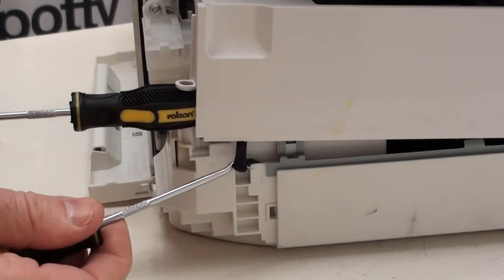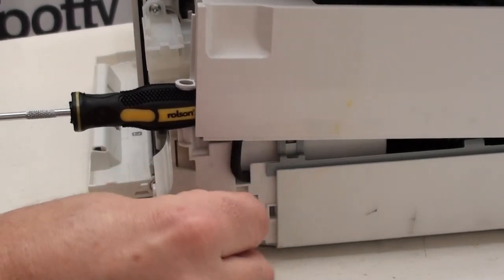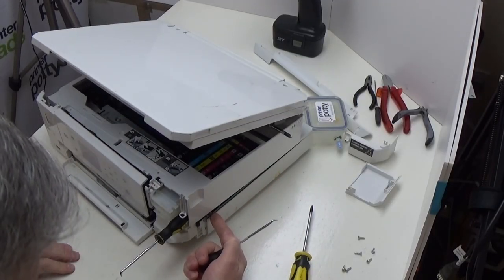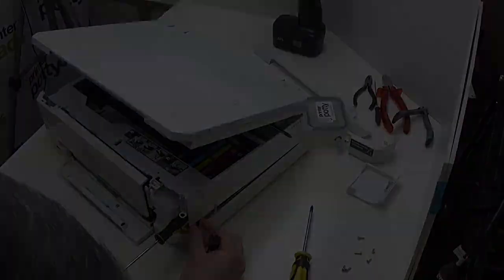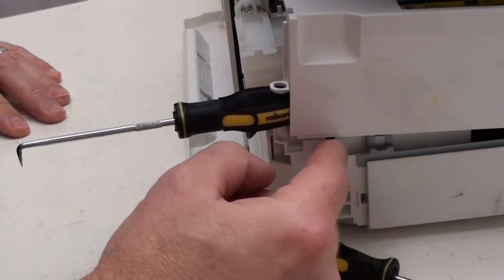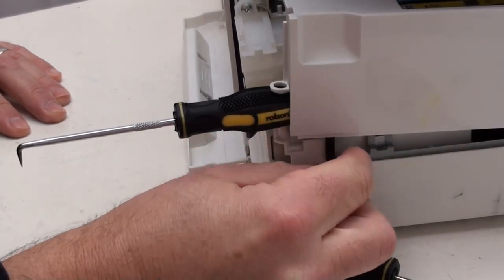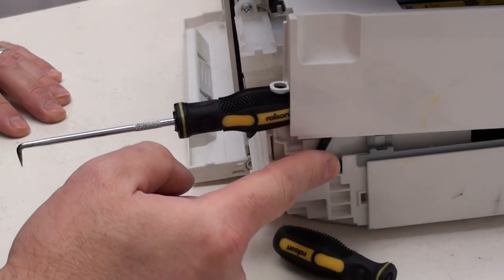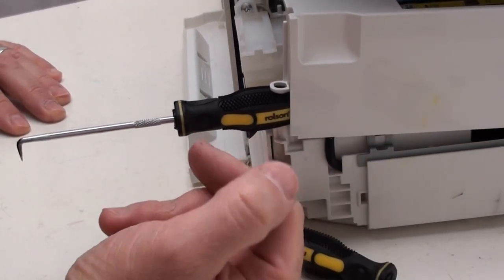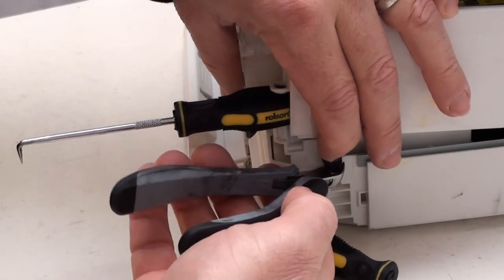Get hold of that and then just hook that down slightly so you can gain access. The key thing is: do not pull this way. If you stretch along here you're likely to damage the tube or possibly pull it off at this end. What you want to do is pull down like that, because you're pulling the excess tubing from above. If you pulled the tube sideways and then cut it, chances are the tube would then pull itself back and your cut end would be somewhere inside and you'd have problems getting hold of it again.